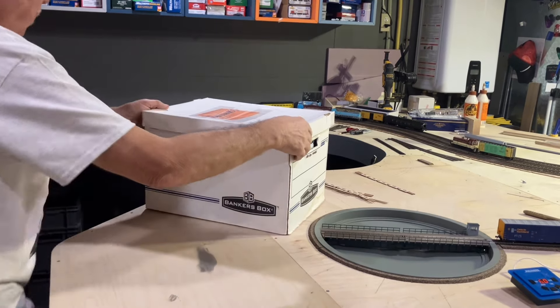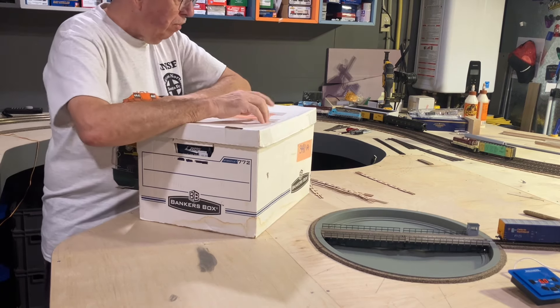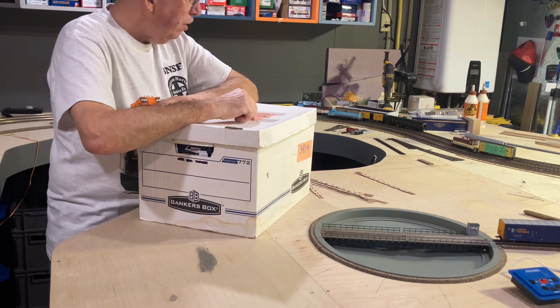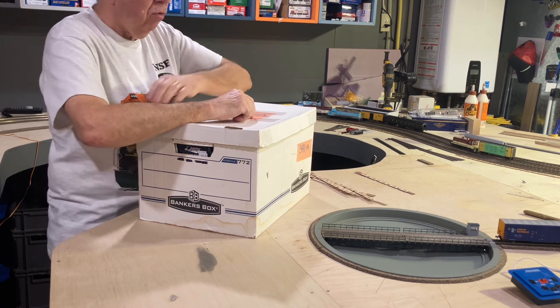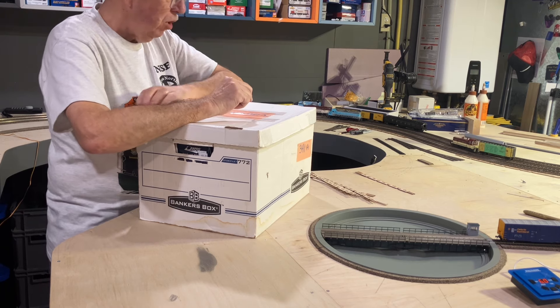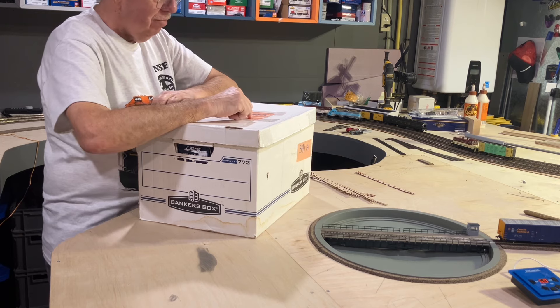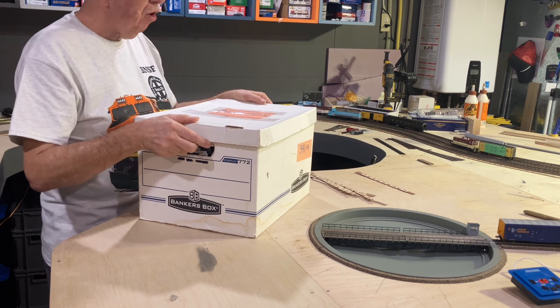Okay guys, I got this — it's a purchase I made from a store called Larksboro in Merrickville, Ontario back at their brown bag event. So 'Bubs' — zero three one — he picked this package up for me. I bought it online.